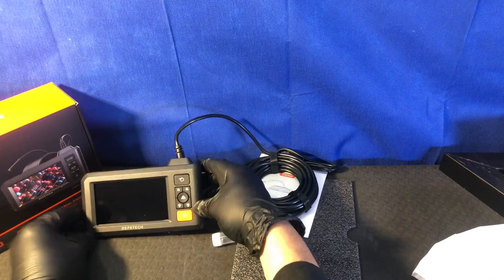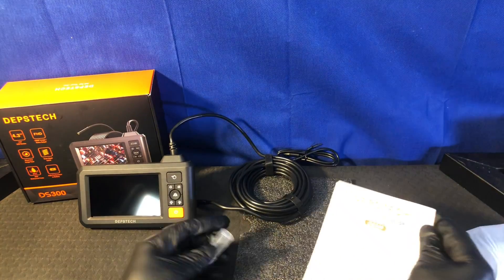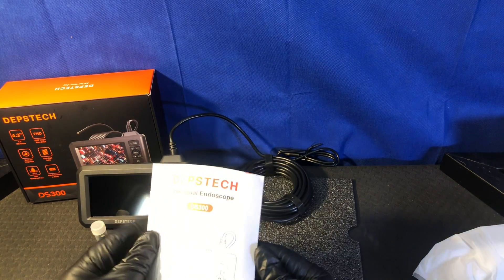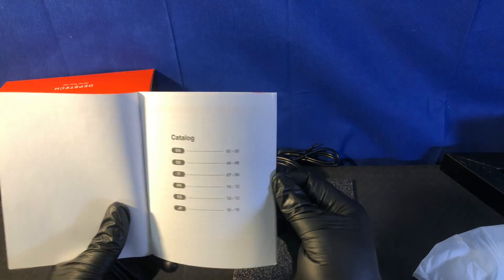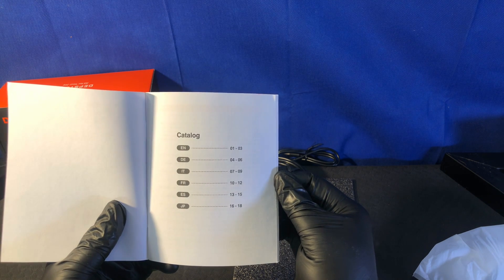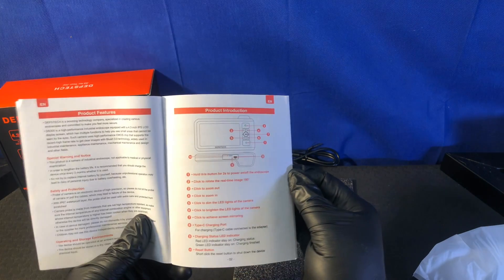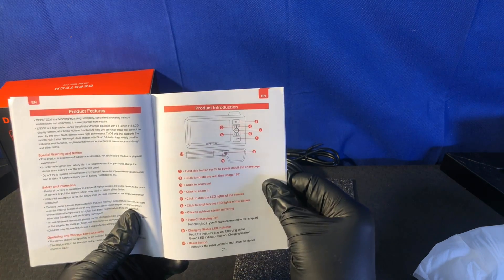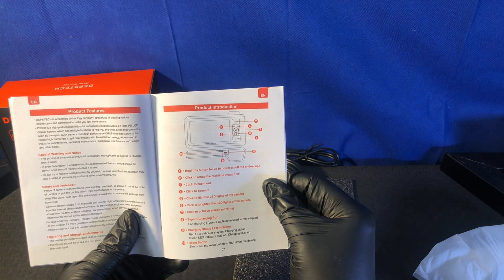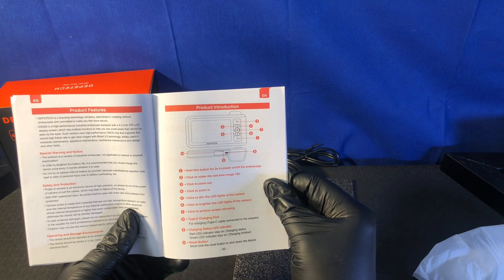This is handy for a lot of different things — from typical household uses like dropping your ring down the S-trap to other things. It comes in six languages: English, German, Italian, French, Spanish, and Japanese. Special warning and notice: this product is an industrial endoscope camera, not applicable to medical or physical examination. That makes sense.